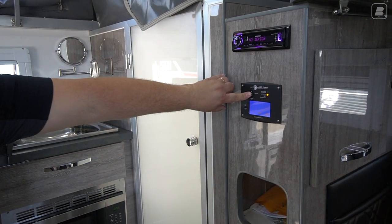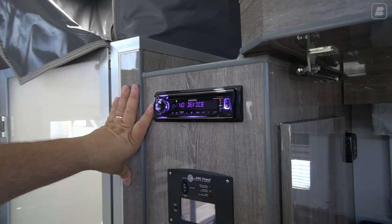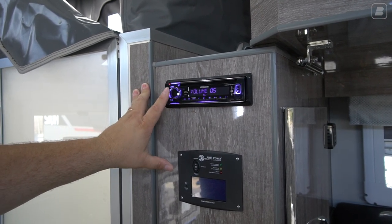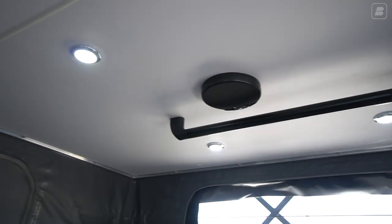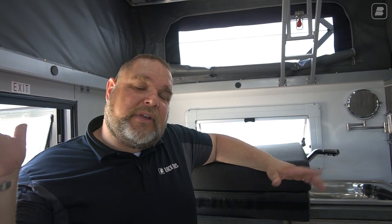As we continue up, we have our radio. Right now it says no device because you can hook up via USB and other inputs. You deal with the fade setting to go between your inside speakers — there's a speaker here and another speaker towards the front of the unit. You would change the fade setting to switch to the outside speakers. It's either fade between front and back, kind of like in a car, and that will give you the outside speakers as well.